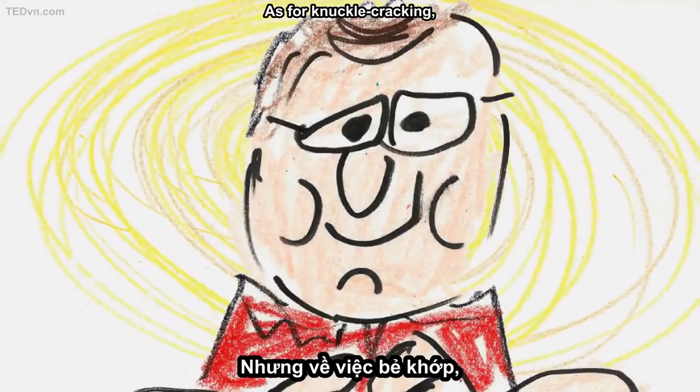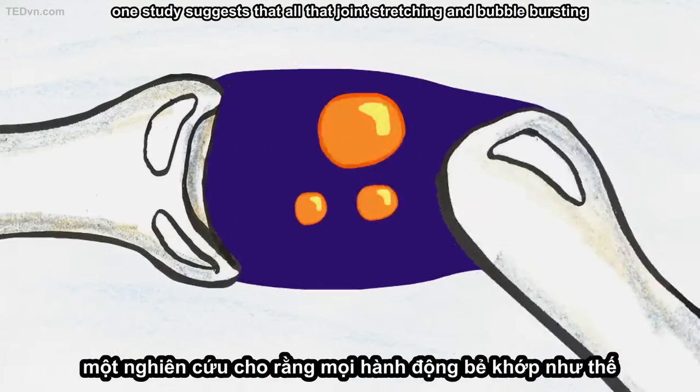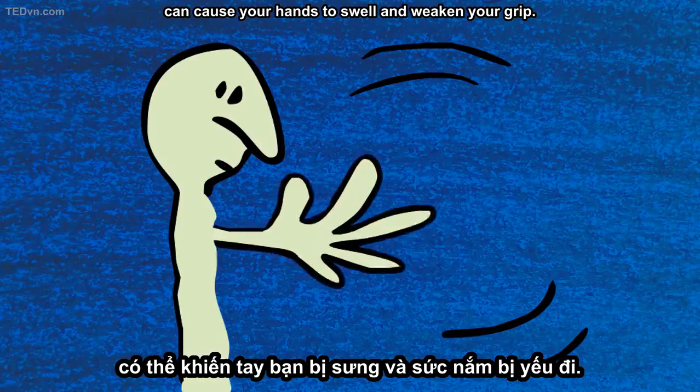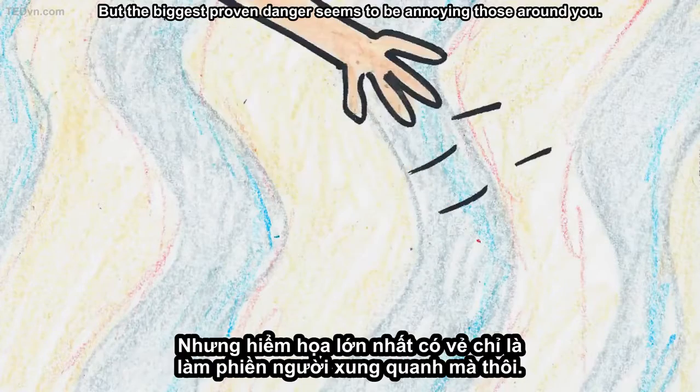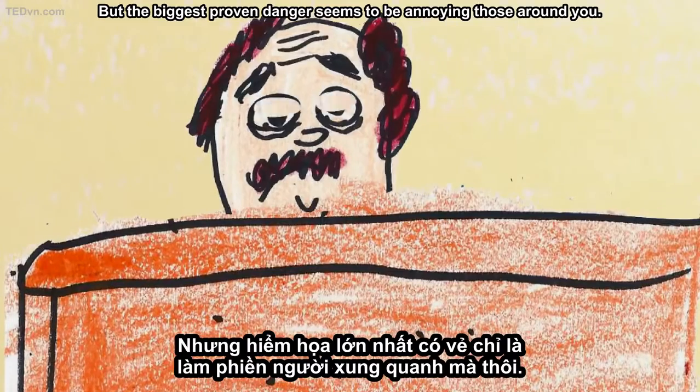As for knuckle cracking, one study suggests that all that joint stretching and bubble bursting can cause your hands to swell and weaken your grip. But the biggest proven danger seems to be annoying those around you.